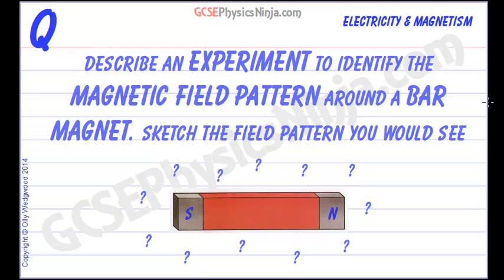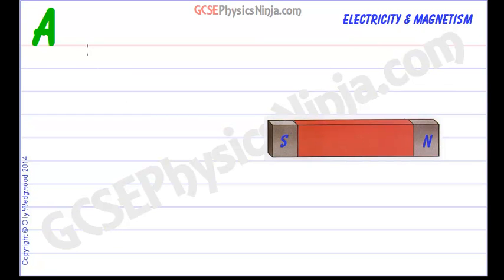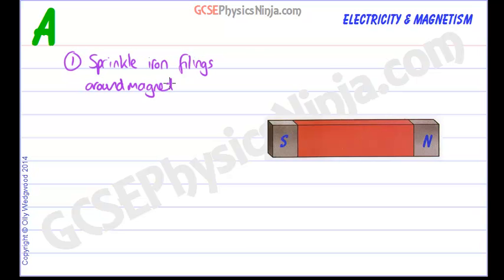How would we explore the magnetic field around a bar magnet, and what would that magnetic field look like? Well, there are two methods. The first method is by sprinkling iron filings around the magnet, which is on a piece of paper.